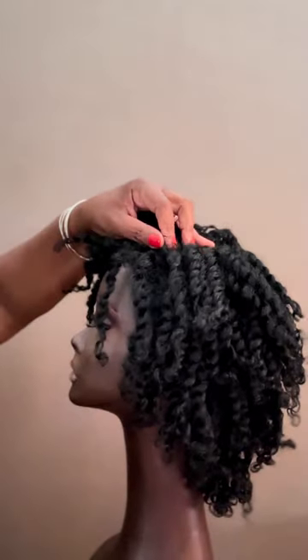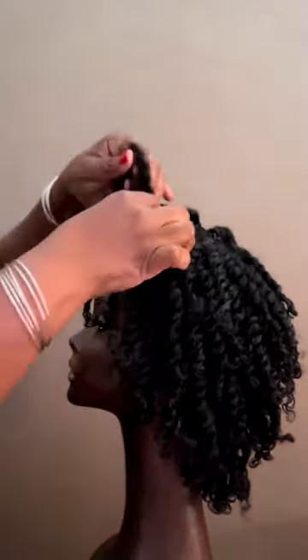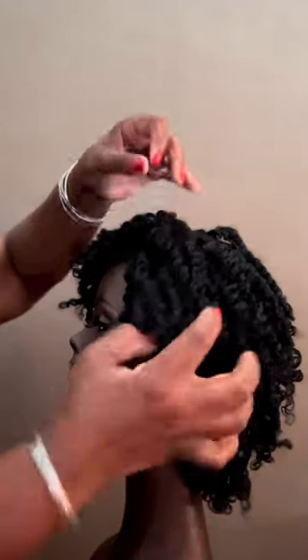Then you can back comb the front a bit to sort of soften up the edge — we usually use a toothbrush. You want to add some pins to just hold things in place. This is the first look we came up with; we thought that was cute.